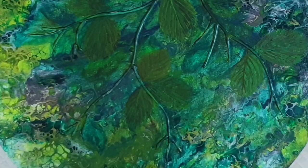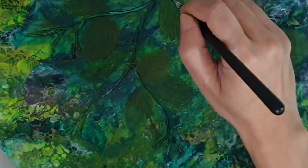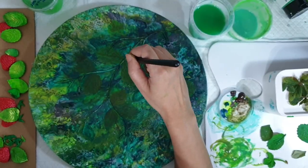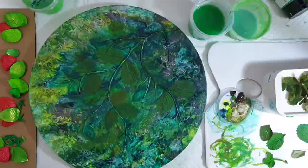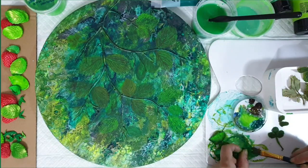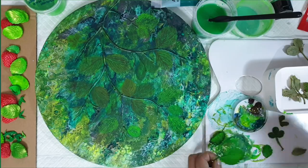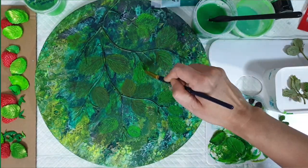Here I'm using a very fine paintbrush to accentuate the lines in the leaf, and I've sped up the part where I add a lot more leaf imprints across the entire canvas wherever I feel it needs it.